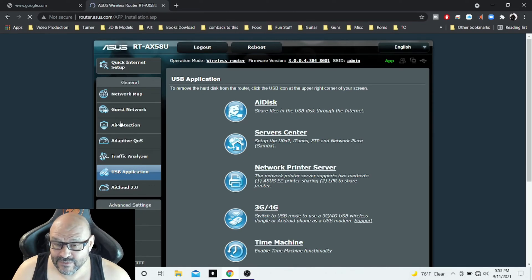You can also set up your USB connection — this is where you can connect your printer and share it with the whole family. Not only that, you can plug in an external drive, share files, and it can act like a server.